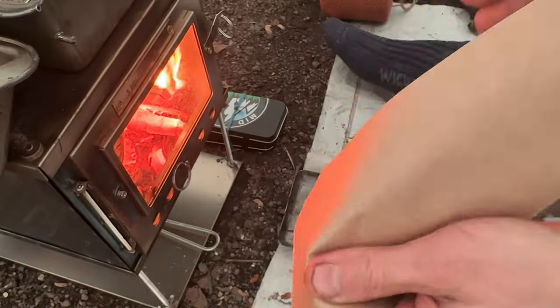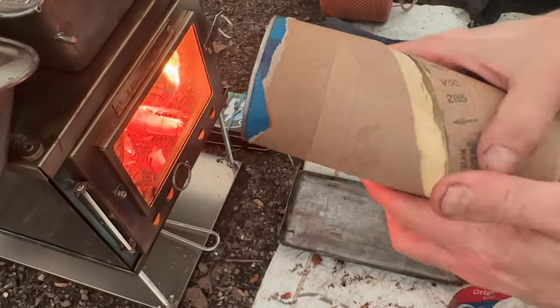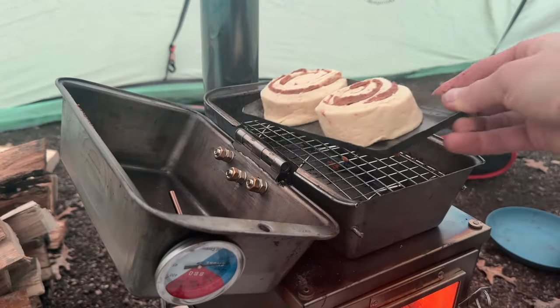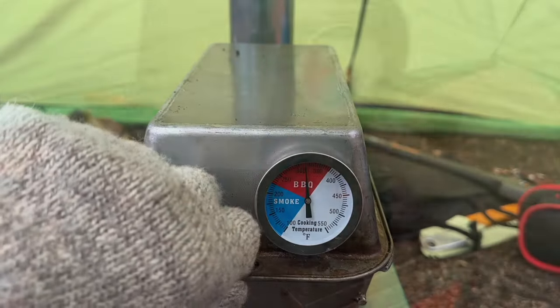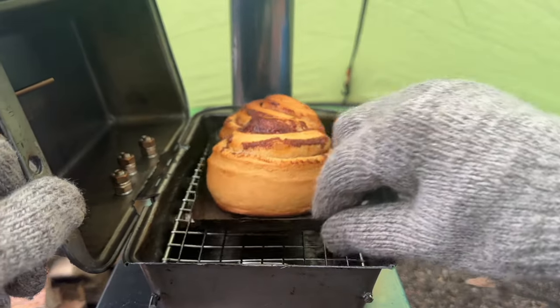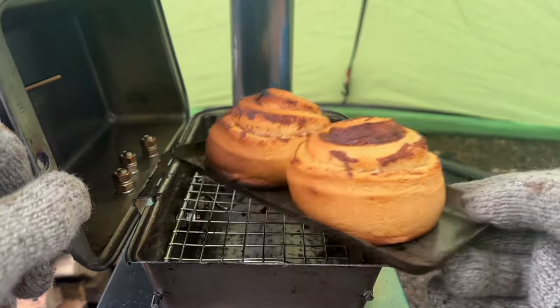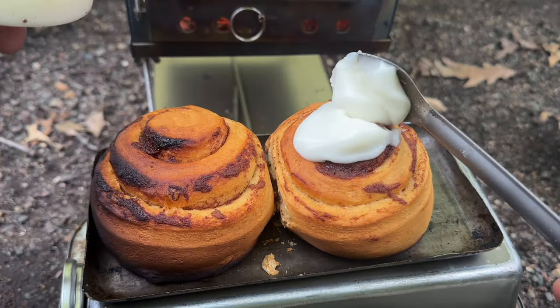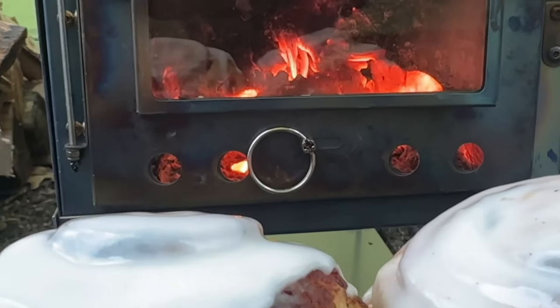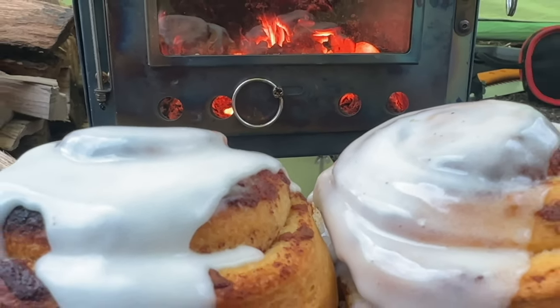I bought a tube of cinnamon rolls with the cream cheese frosting. Baking time for these was shorter than expected. I frosted the rolls and enjoyed. The bottoms did get a little crispy, but with the cream cheese frosting, they were gooey and fabulous.